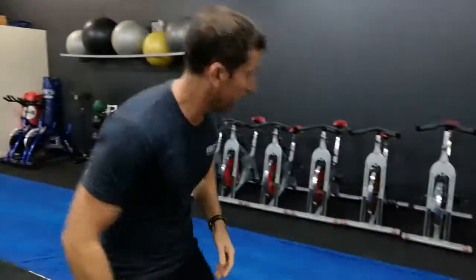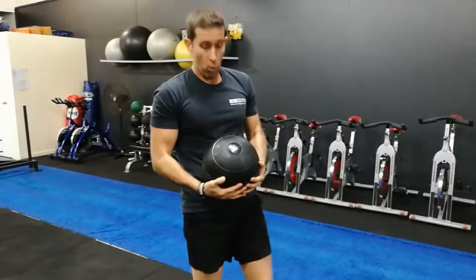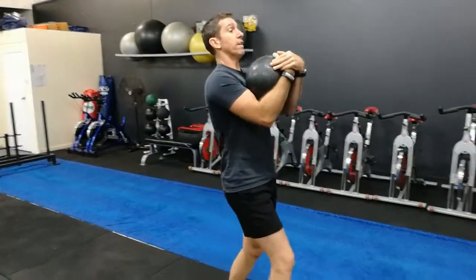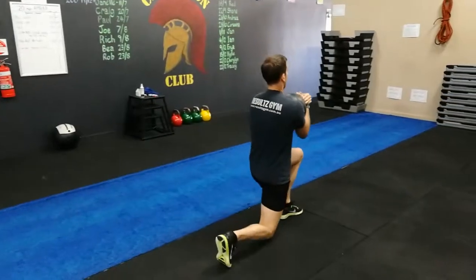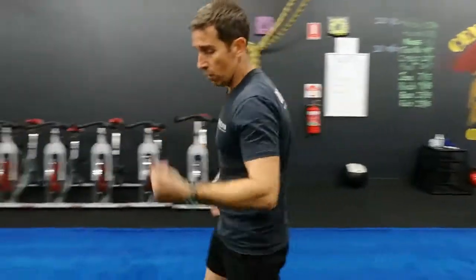Once finished the TRX, slam balls. We're not slamming the balls today — we're just lunge walking with them. Guys, the 12kg, ladies the 9kg. Just hug it into your chest, nice upright body, nice big steps. Every step is one repetition. Walking along, depending on how many you do — every step, one lunge, every step, one repetition.